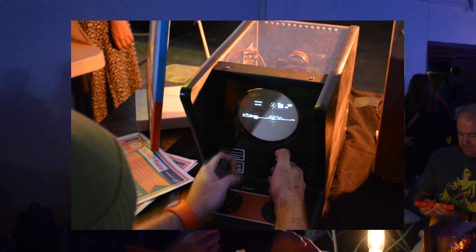This year we've got a couple of new machines here. What we've got right here is the Battlezone arcade game. This was made by Atari in 1980.